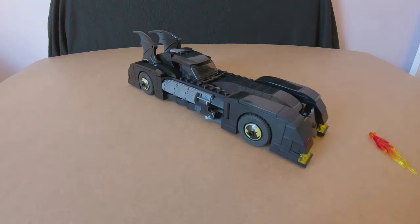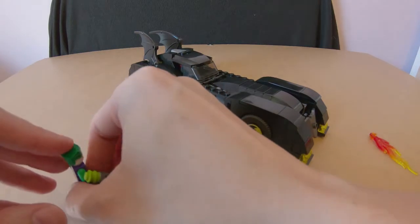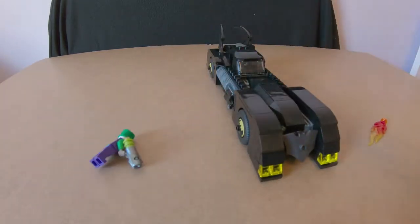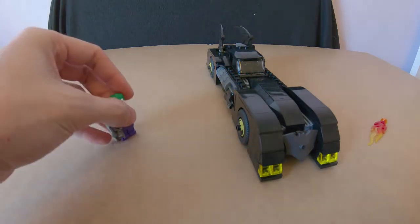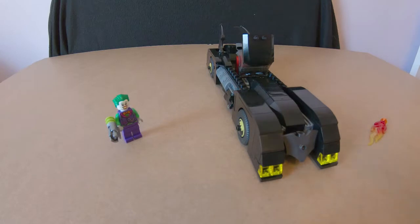In the kit, Joker doesn't have any vehicle — you just get Joker by himself with his gun, basically there trying to shoot Batman. I managed to get his hair back on him too. He's just shooting at Batman's car in the pictures, which is fine. I would have liked Joker to have a bigger gun, maybe even a bazooka or a massive anti-aircraft gun — but yeah, this kit is still really really good.